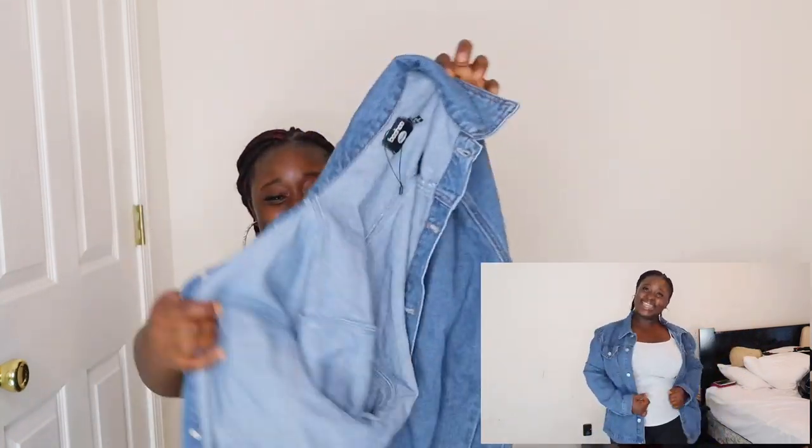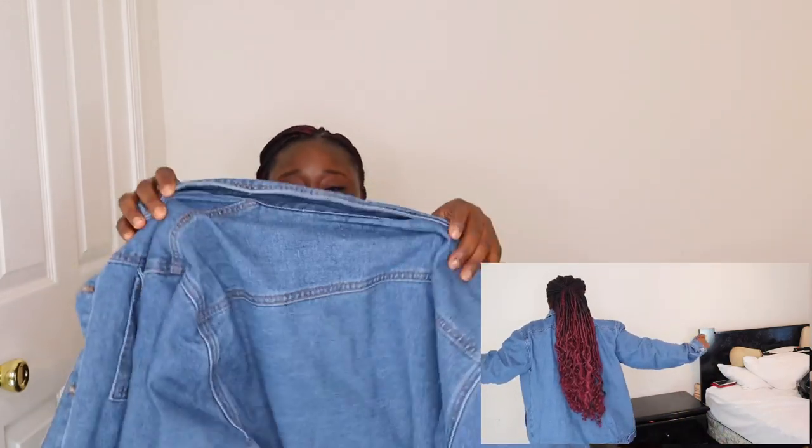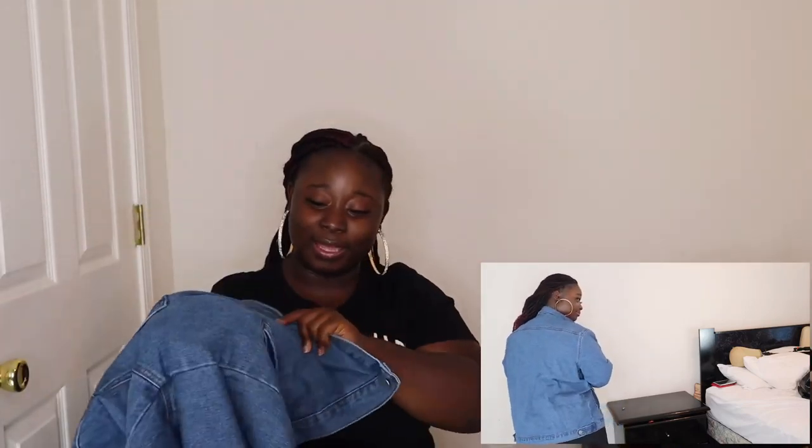Last but not least — if you are a woman and you do not have at least one jean jacket in your closet, what are you waiting for? I've been wanting a jean jacket forever. This is the oversized one — US size 12 — and it fit me so well. It has two pockets and you can wear it with dresses, crop tops, all those fun things.